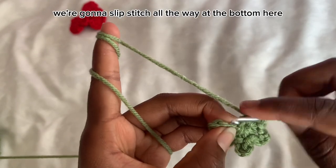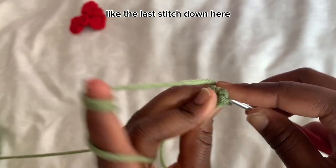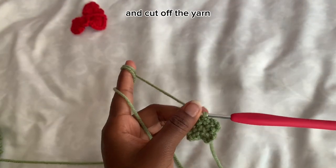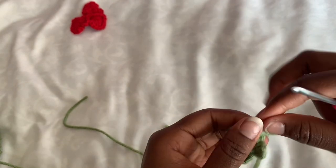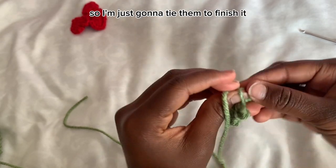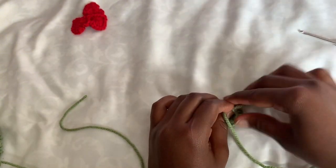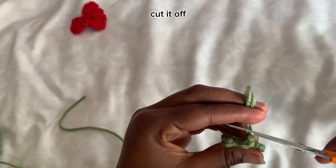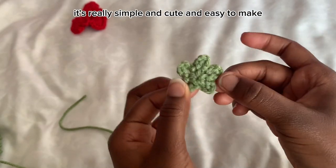Now slip stitch into the last stitch at the bottom — it's a little tricky but do a slip stitch there. Cut off the yarn and make sure to tighten it. I like to tie the two tail ends together to finish it nicely. This is what the leaf looks like — really simple, cute, and easy to make.